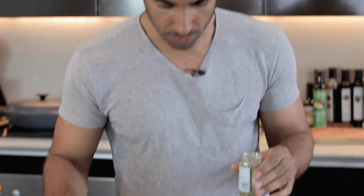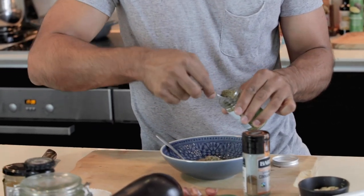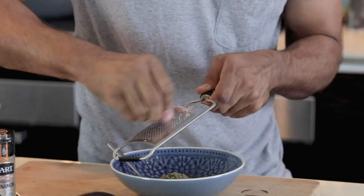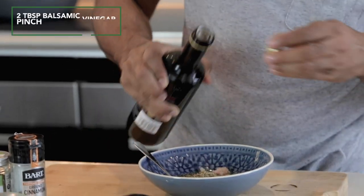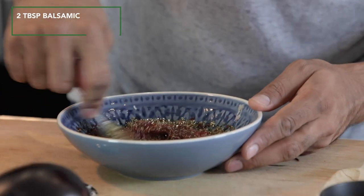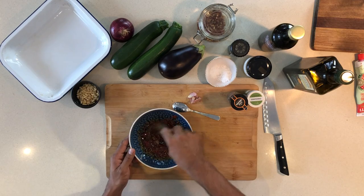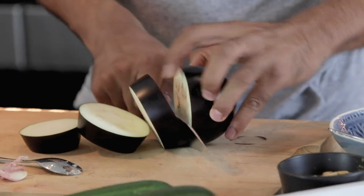Oregano as well — we're going to go quite hard with it, a couple of teaspoons. This is sort of very Greek style. Garlic's going in now, we're just going to grate it. Mix it all together and you've got this beautiful paste — it's just amazing. This is going to be the way we inject flavour into our aubergines, our courgettes, and our onions.